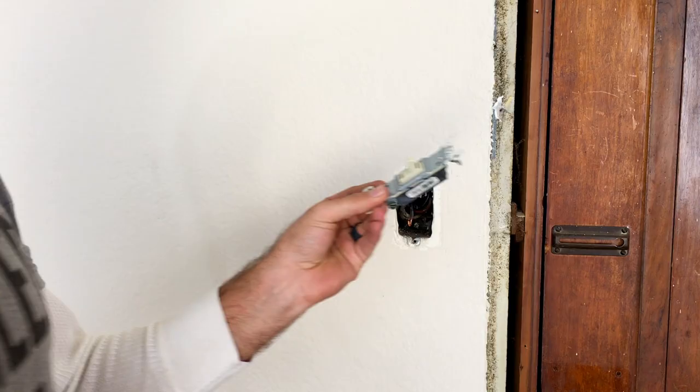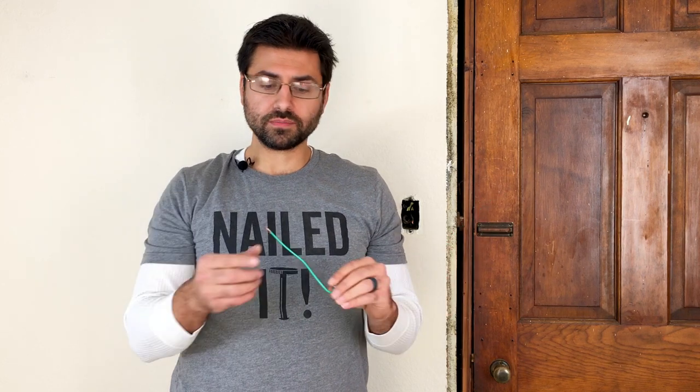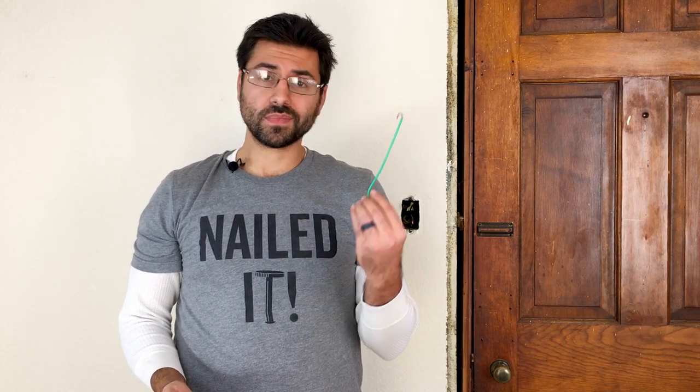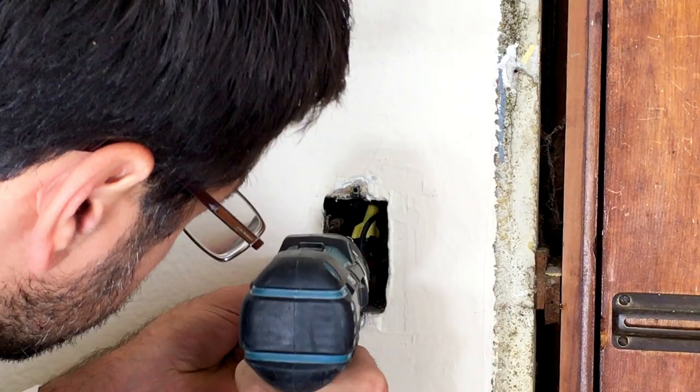We removed the switch and I noticed that the box is not grounded. Since it's a metal box, we definitely want to ground this. You can actually buy pre-made grounding pigtails — it has a self-tapping screw at the end with a green screw. Or the less expensive route, which I recommend, is just buy a few feet of 12-gauge or even 14-gauge copper wiring with a green insulator on it, and pick up a box of screws to go with it. Cut about six inches of copper line and drill it into the back of the box — there are usually holes already there for you to screw right into.